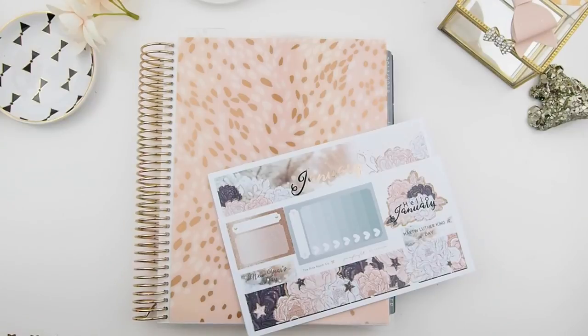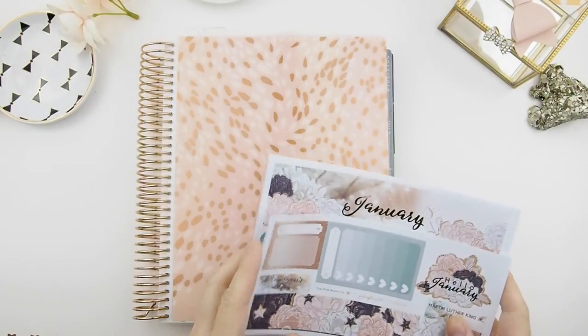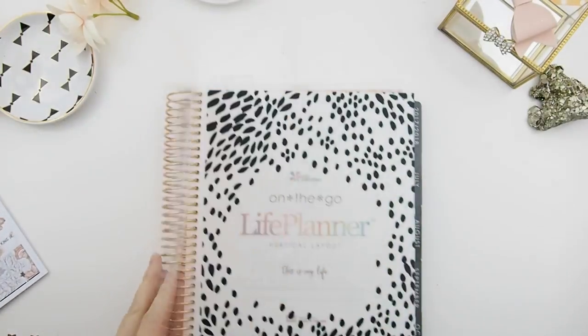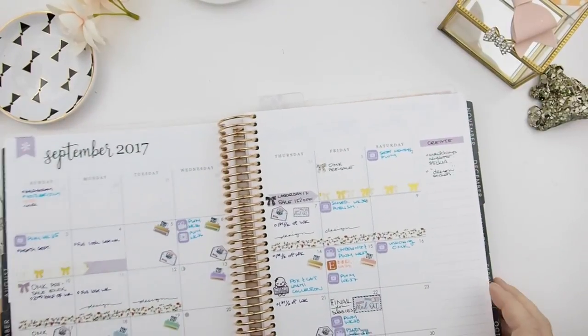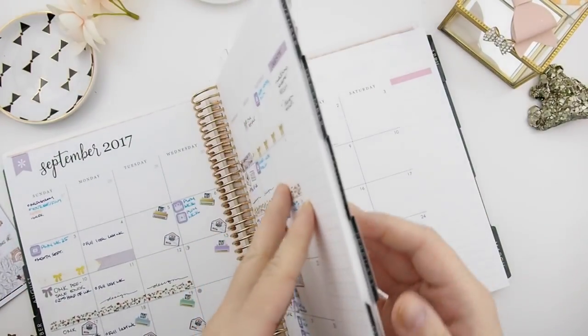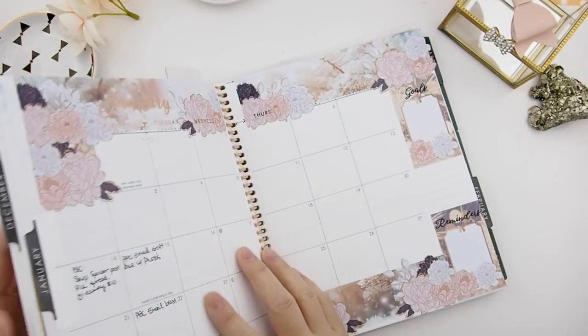Hello my pinkies, this video is just a quick video on how to use my monthly mystery kits. I had reformatted my Erin Condren version to fit into the new Erin Condren life planner, as you can see here. This is my Erin Condren planner that I use for the Pink Room for my work.